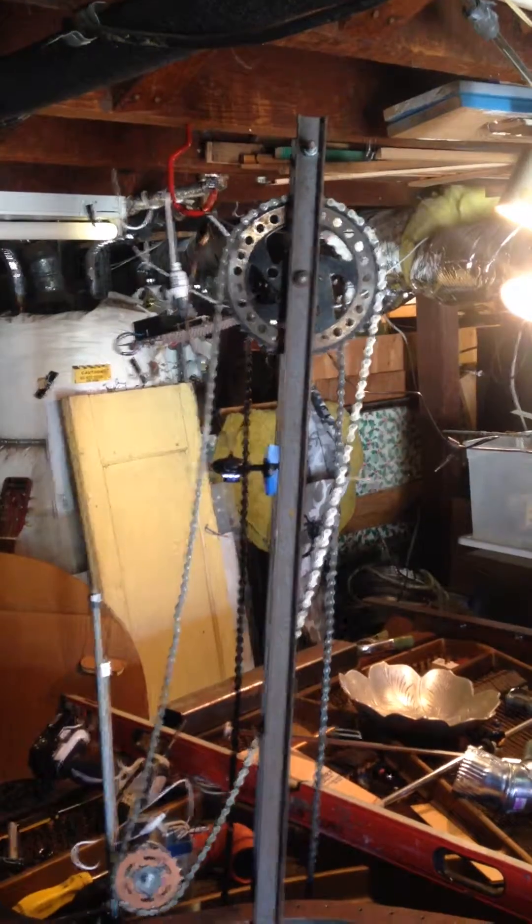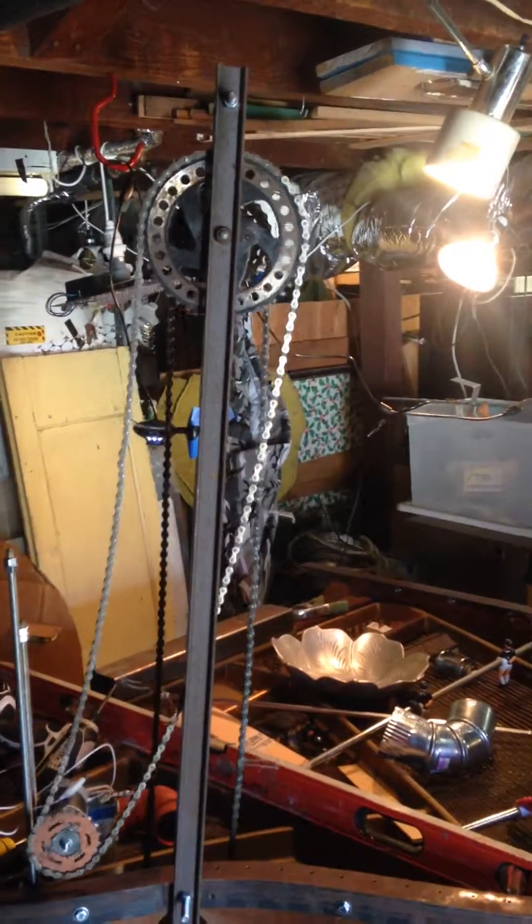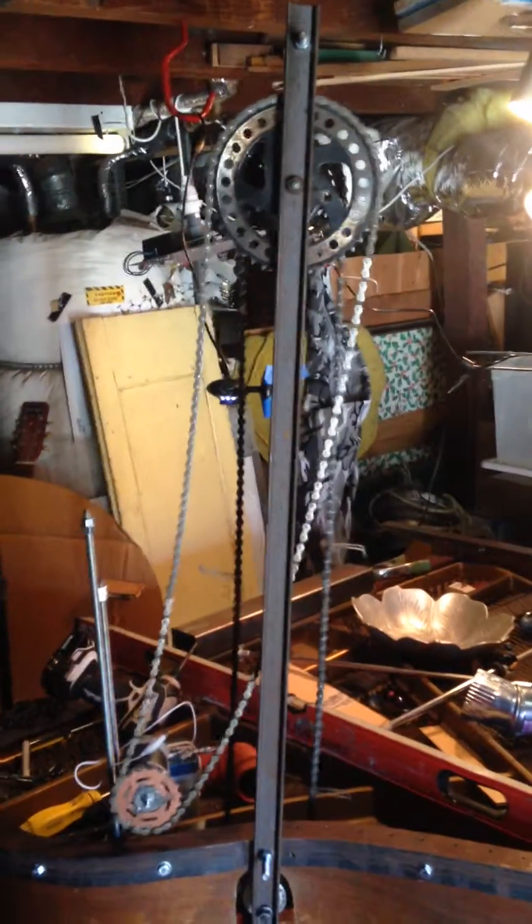Ka-blunka. Bike elevator — it's workin'.